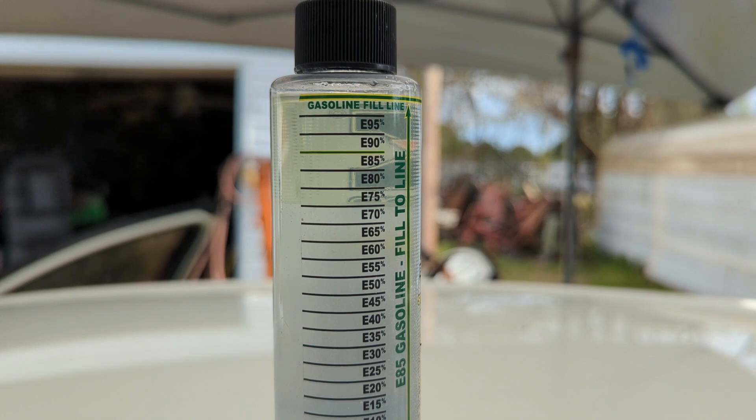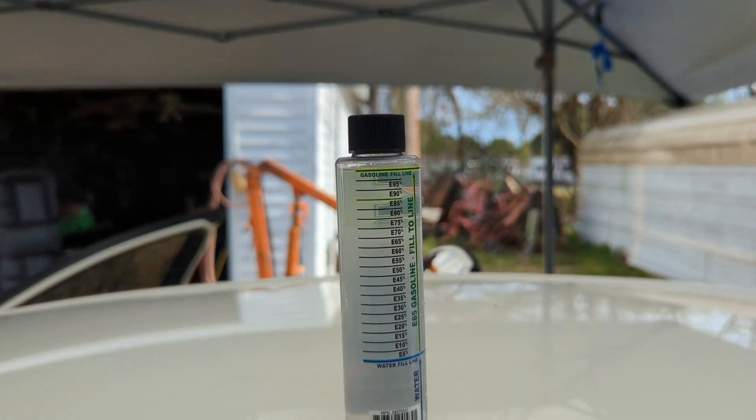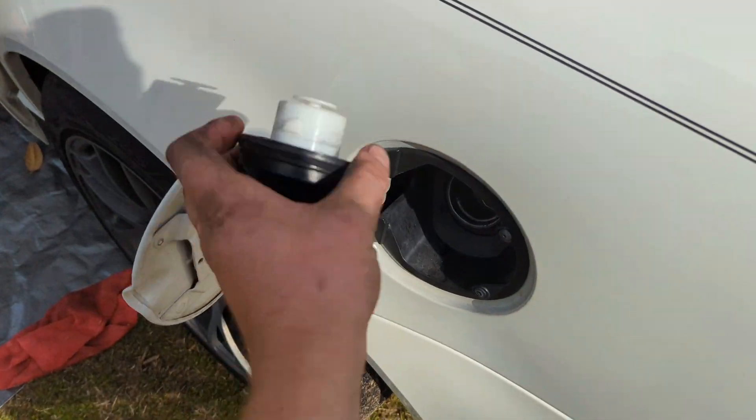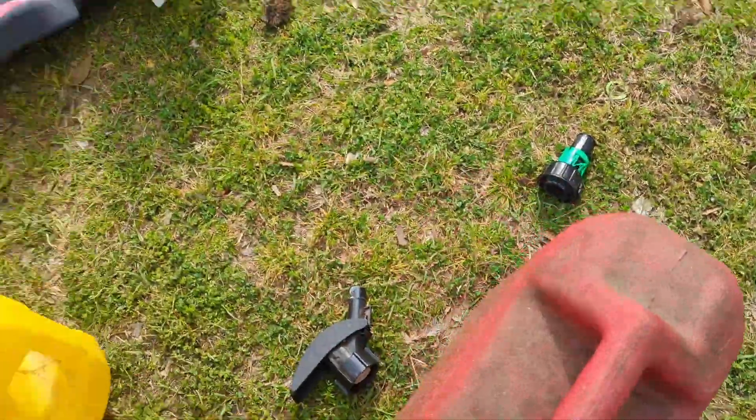All right, time has passed — let's check out the results. Looks like we're at 70. That is not bad; it's definitely within range. All right, we are all 10 gallons up — let's get all this stuff off the car.